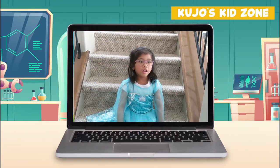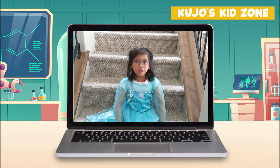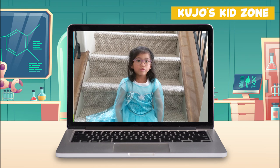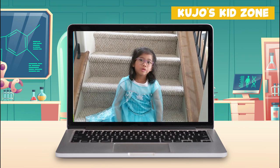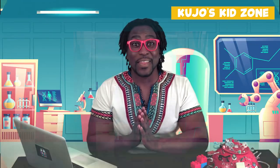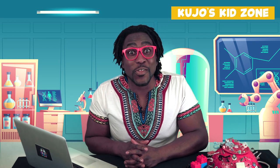Hi, hi Kujo! Hello, my name is Makayla and I'm from Canada. Can you show me a magic trick? Thank you so much for your question — let's try to figure this out together.